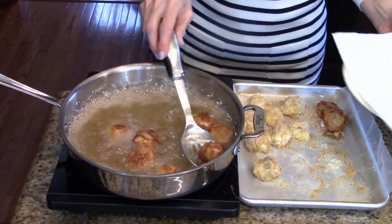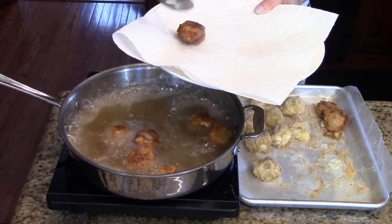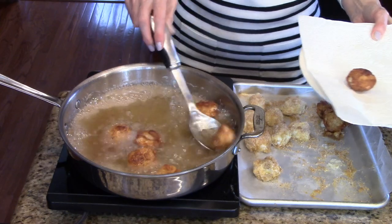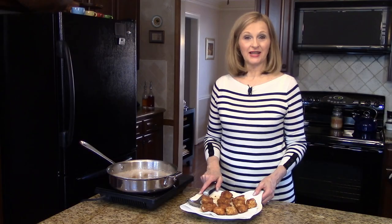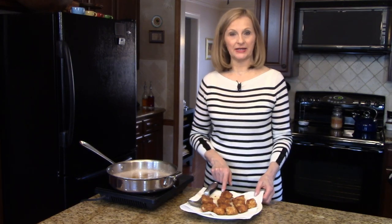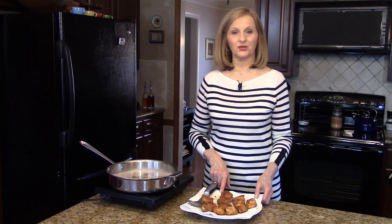A few of these are ready so I'm going to remove them onto a paper towel lined plate to drain. I just took the last one out of the oil and I'm going to let them sit here for just a minute before I put them on a serving platter.